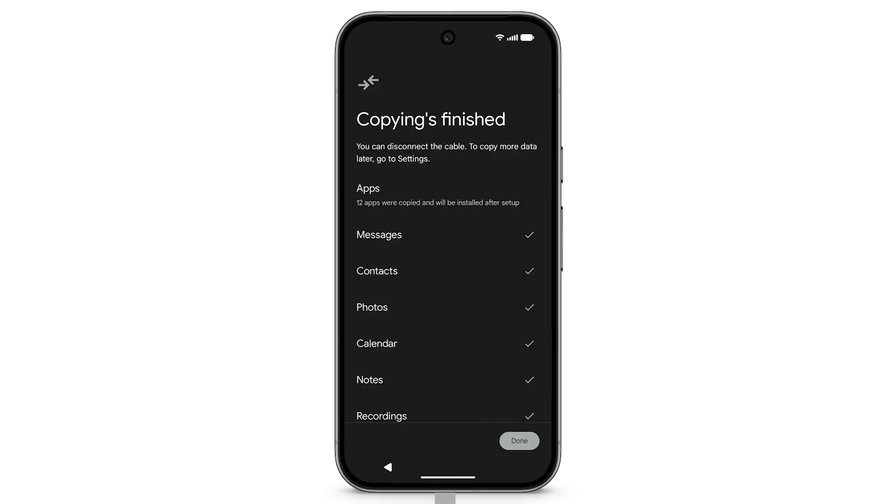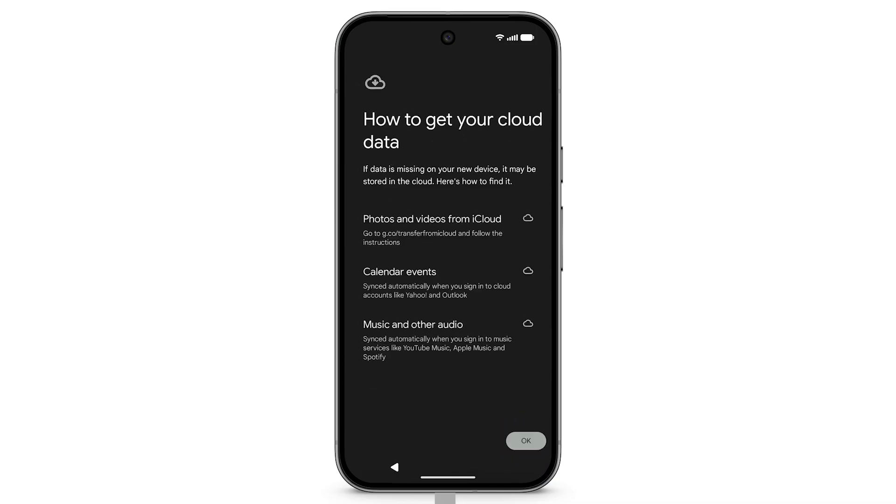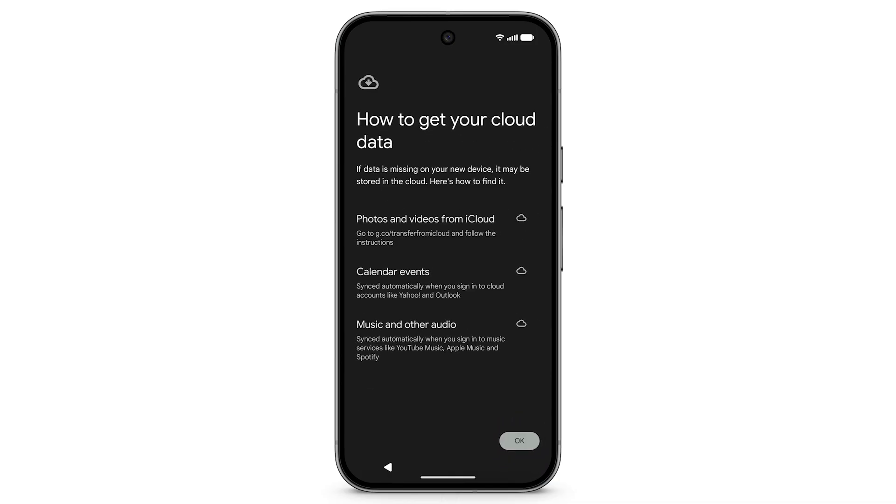When copying is complete, tap Done and disconnect the cable. If data is missing on your new device, it may be stored with your iCloud data. To find your data, follow the prompts on screen.